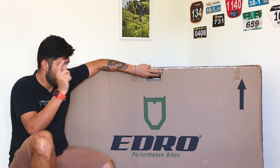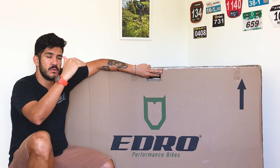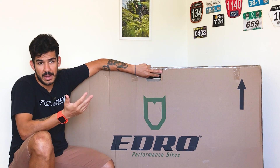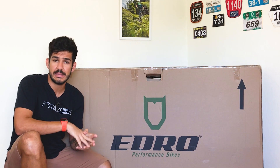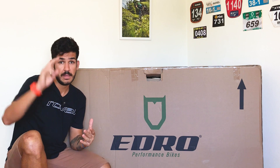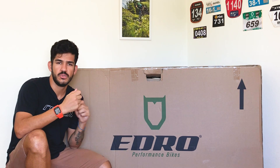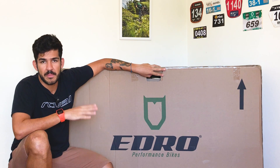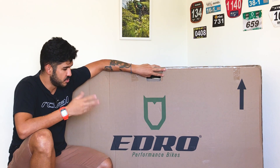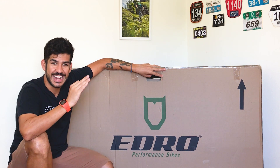Era a Suma XCR, um Hardtail bem leve e com componentes de alta qualidade. Hoje vou fazer o unboxing dessa bike aqui — é uma bike Road, uma bike Speed. O modelo é a Impetus SS, o primeiro dos três modelos de Road da marca. Vou fazer o unboxing, a pré-montagem, mostrar os primeiros detalhes da bicicleta, e vou levá-la pro Lemão para a montagem final com torquímetro e chaves especiais, e fazer meu pré-Bike Fit.